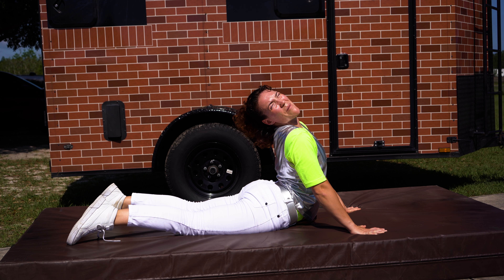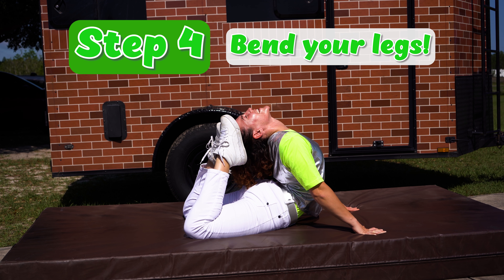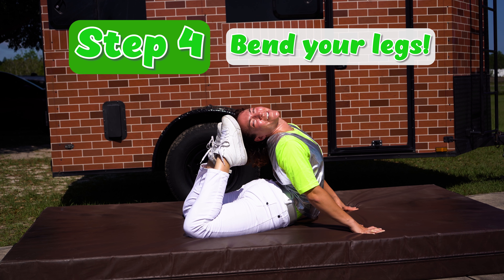But guess what? We're not going to stop there. We're going to go ahead and bend our legs until your feet touch your head. Now that's a contortion move.